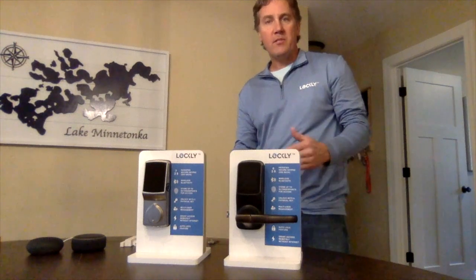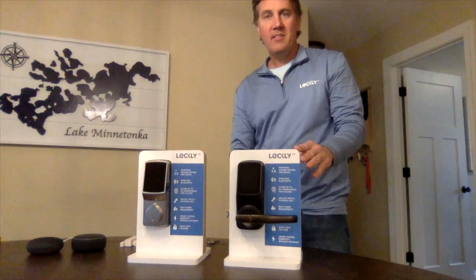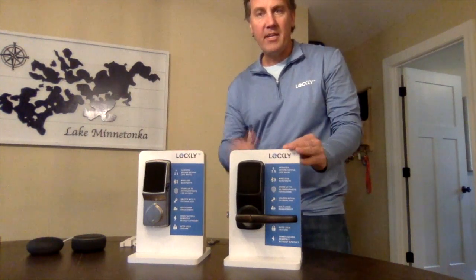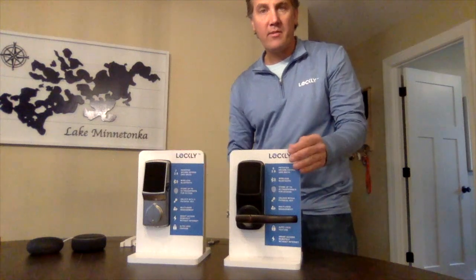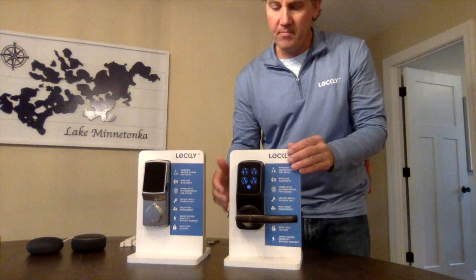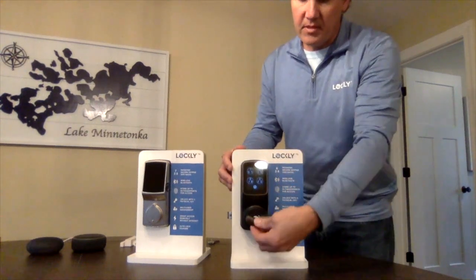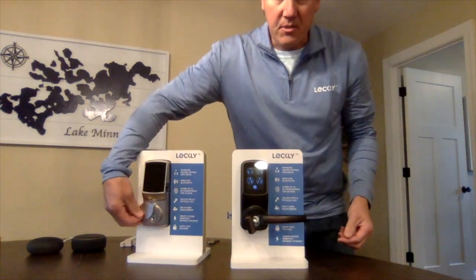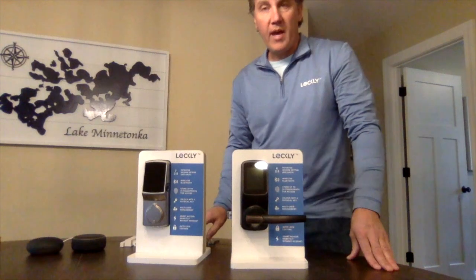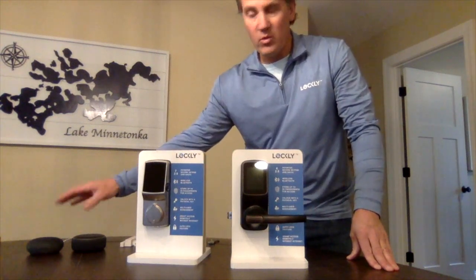To summarize, this is Lockly — very innovative smart locks, voice-assisted, and overall multi-function. Each lock is really a five-in-one lock with five different ways to use it: first, the keypad; second, the fingerprint sensor; third, traditional keys as backup; fourth, the Bluetooth app; and fifth, voice control with both Google and Alexa.